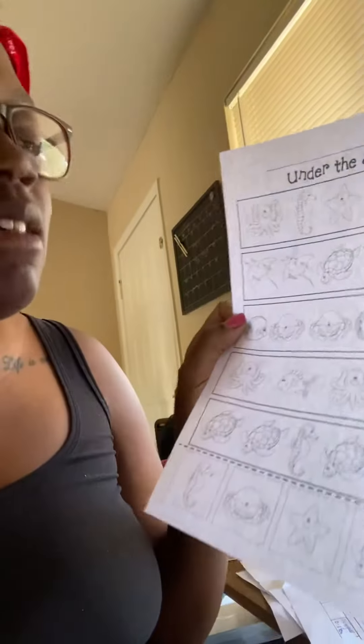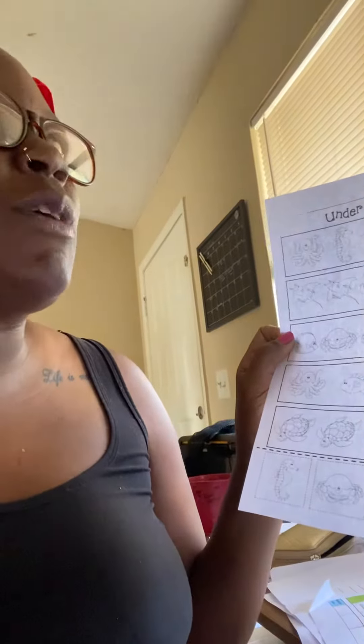And then we have an octopus, a fish, an octopus, a fish, and then we need to figure out what goes next. Hmm, good job — an octopus goes next.